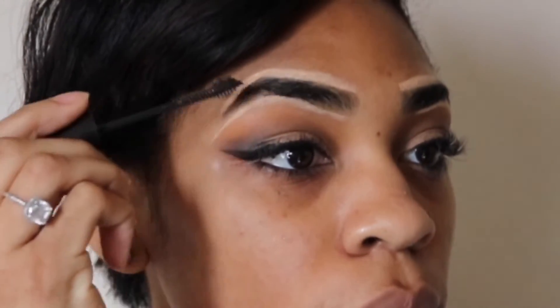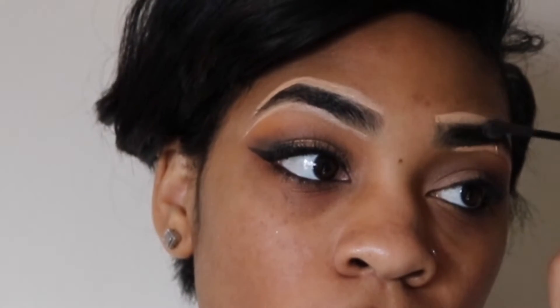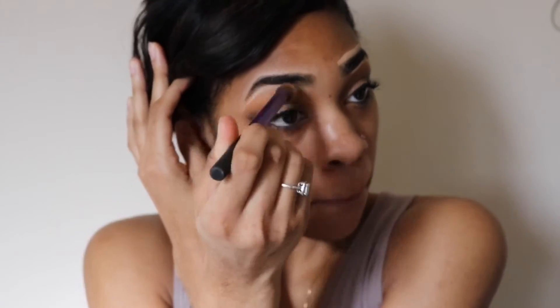And now I'm using my Maybelline Brow Drama. This is the gel, so I can lay those things down. Now I'm blending that out with my Real Techniques Deluxe Crease Brush.